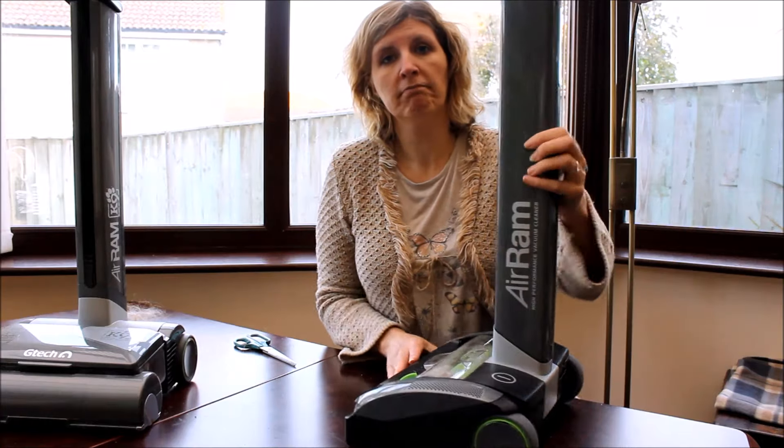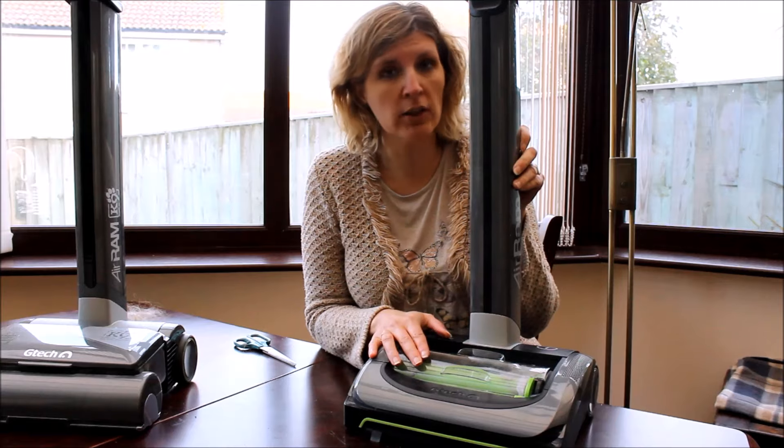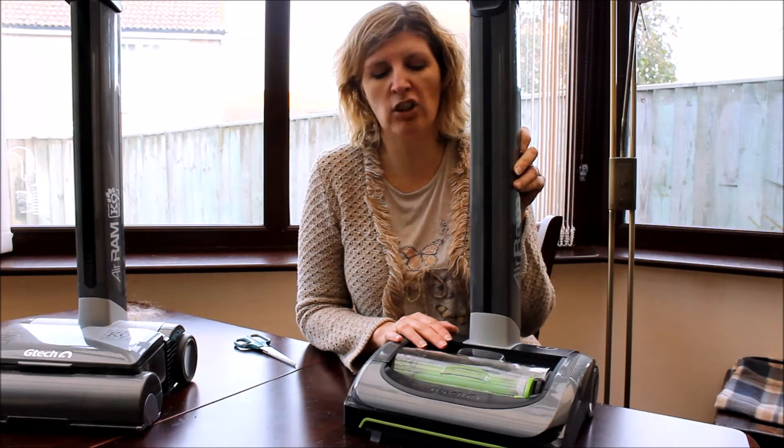So yeah, this is the new model. I prefer it — it's much lighter than the old one and much easier to use.